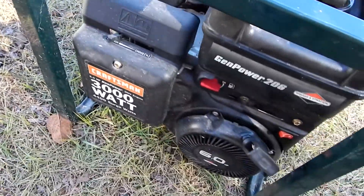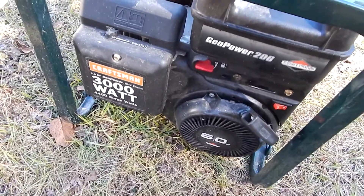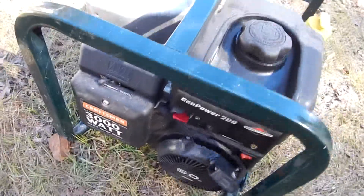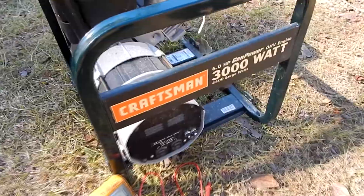I don't know what Craftsman did — or Briggs and Stratton did — when they made this engine, because this engine starts every time. It could sit for two years and I'll come out, do that, and it'll start right up.